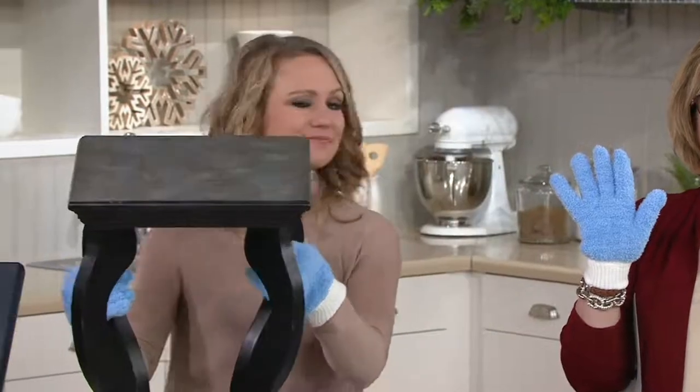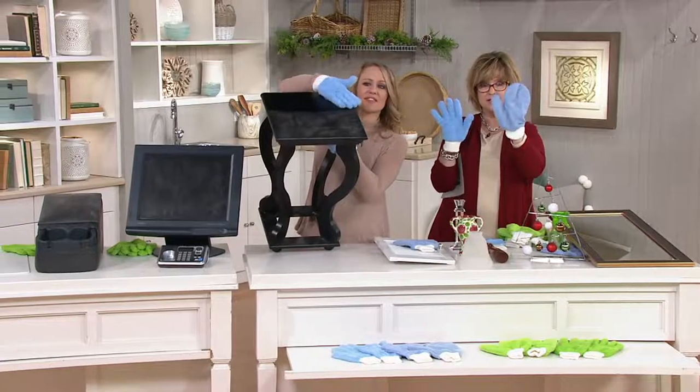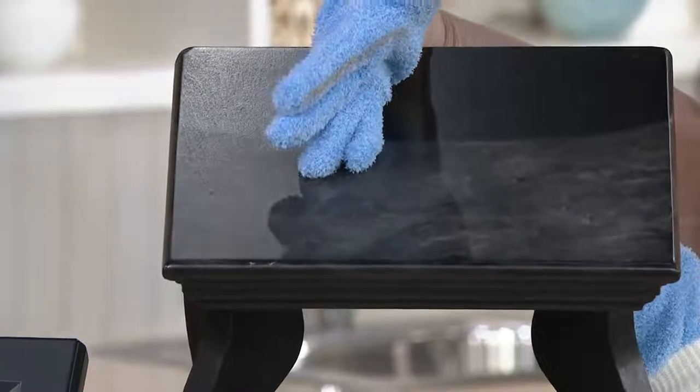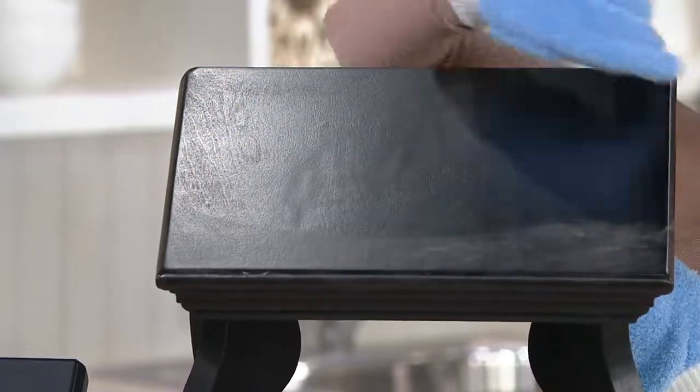Now, Frank, upstairs — are you paying attention, my producer? Because this, my friend, is what you need to clean the windows in your car. We were talking about that earlier, and this is what I totally recommend because you're just wiping with your hand in this mitt. But first, we're going to show you the glove part.